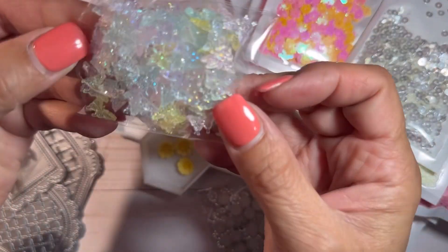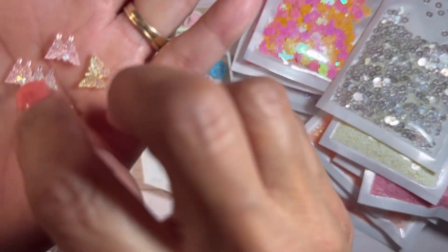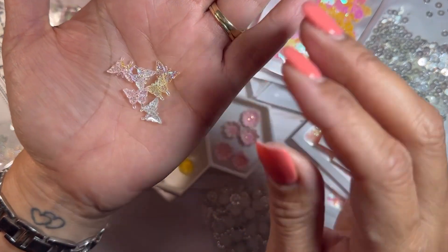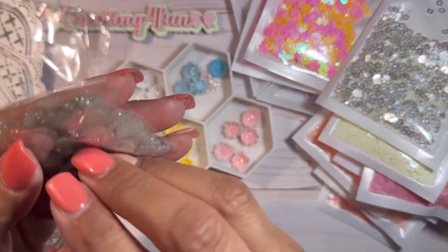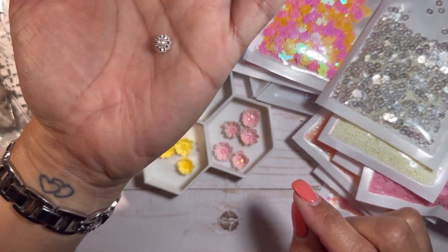And then these are like iridescent butterflies. Sorry for the crinkling — I should have opened this earlier. Oh, actually they're different colors: there's blue, white, pink, and yellow. It's hard to tell on camera, but those are really cute. Very tiny. And then I think these will be really cute flower centers as well, but it would have to be for bigger flowers. Look at that — isn't that cute?